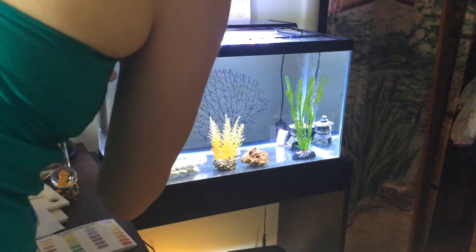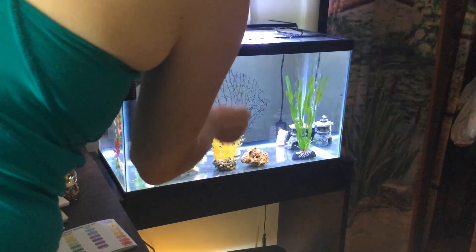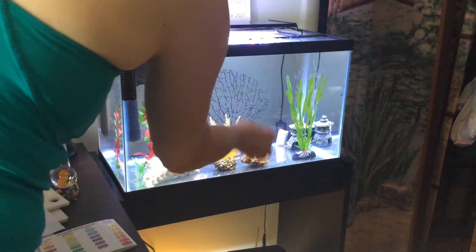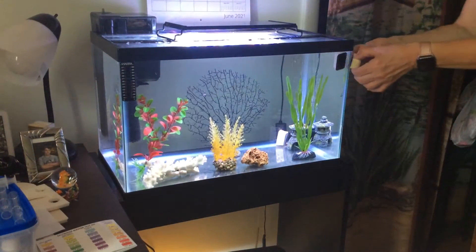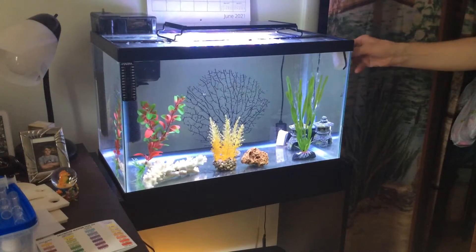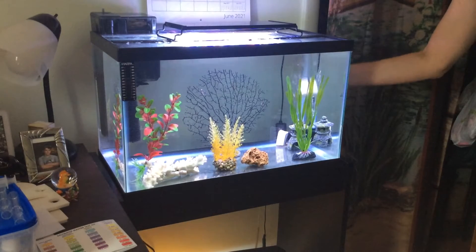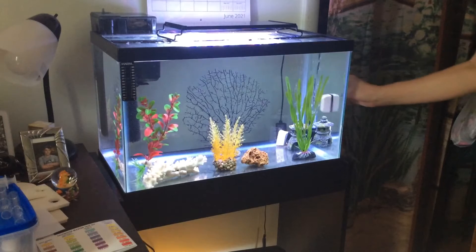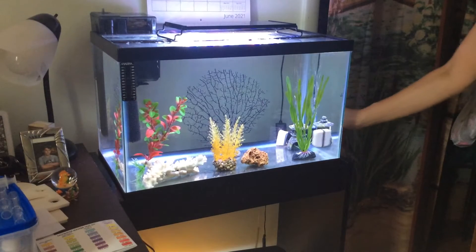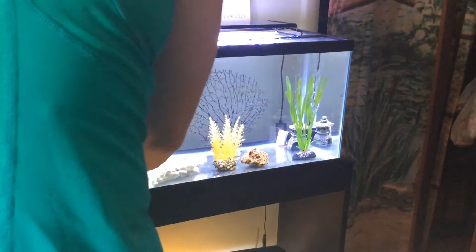I usually try to make a sweep in one direction, for example horizontally, and then go back and do a vertical sweep. This seems to be working very well. Then just get this side here — it's pretty fast as you can see. This particular brand I'm using is nice because if the pieces come apart, the part that's inside the aquarium will float, so I don't have to dip my hand in. So I'm going to put the magnet back.